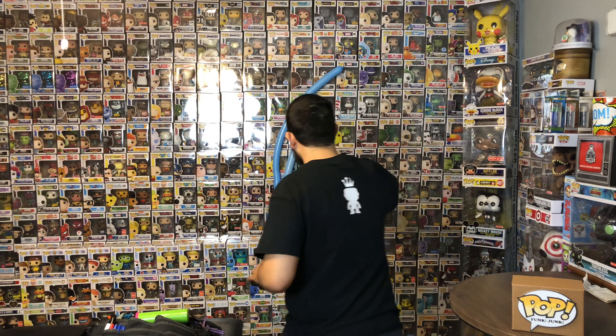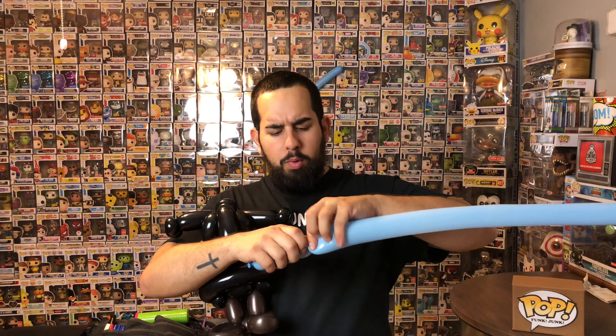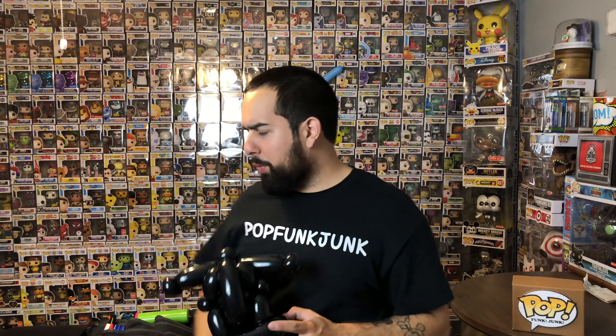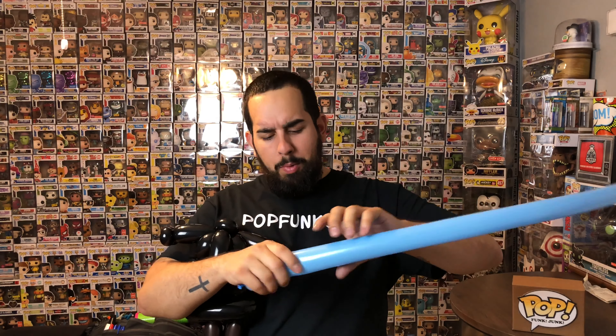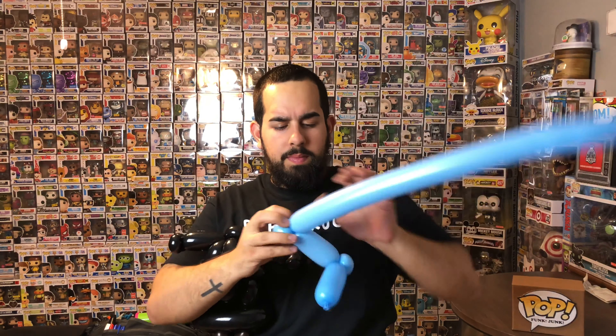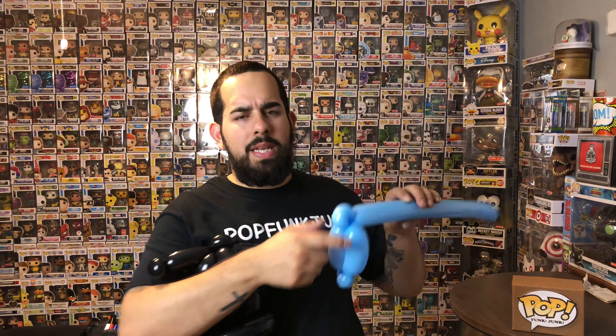Alright guys, so far so good — we pretty much have most of his body all set. Now let's go with the head. For his head, let's do about a three-finger bubble, ear twist, just like this, another three-finger bubble, another ear twist — drop this around here. Now you've got both of his ears.